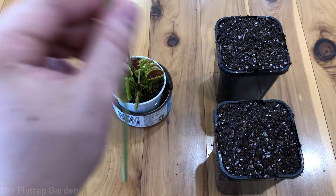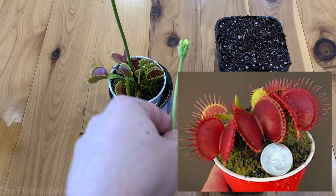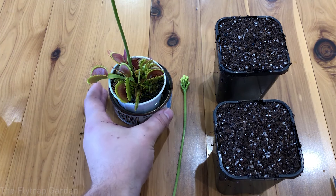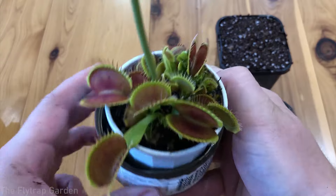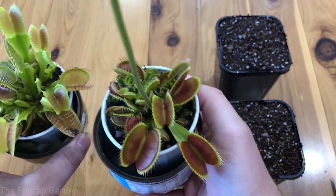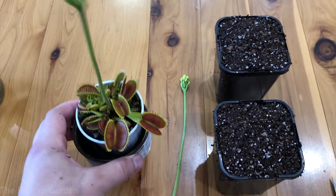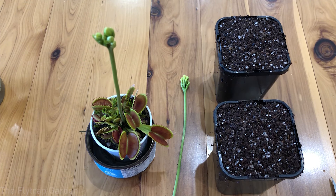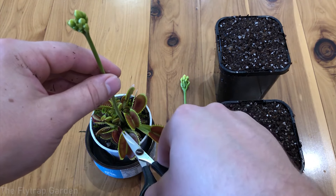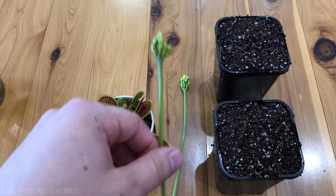Everyone's always asking me what type of Venus flytraps these are. People always think this is a B52, which is like one of the healthiest, biggest Venus flytraps — it's not a B52, it's a typical Venus flytrap, any random one you can get from the shop. But yes, it is quite big compared to my thumb. They are just typicals — this is how a typical will look if it's looked after pretty well and is very happy. Venus flytraps do get pretty big.